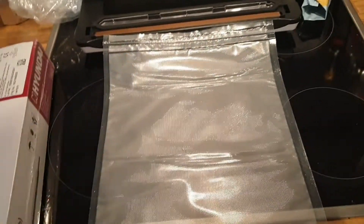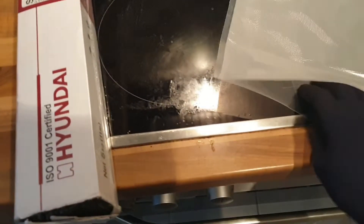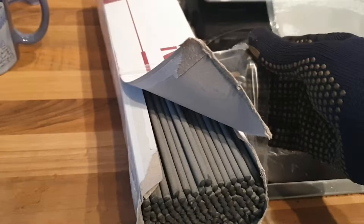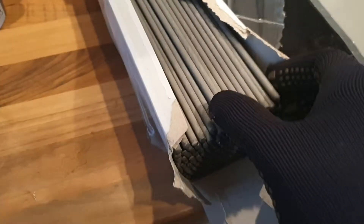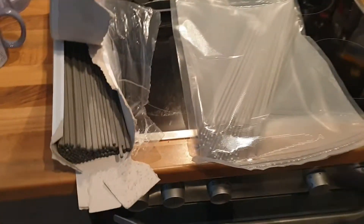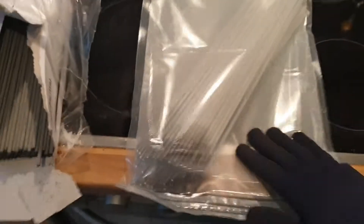Let's get those rods out of the original package because that packaging is no good anyway. They're all looking good — nothing's damaged. Did a really good deal on this. The first batch is prepared; we took about half — maybe a little less — and put them into the first bag.